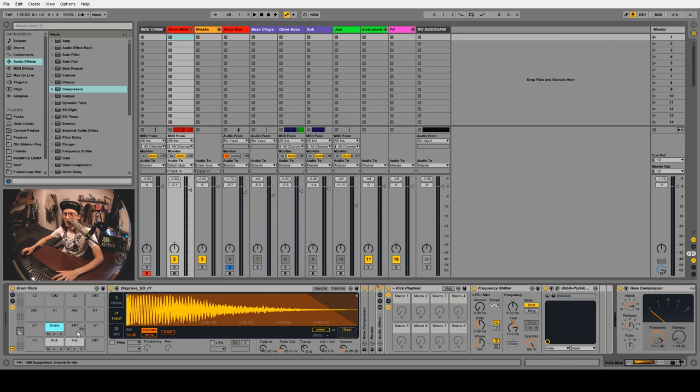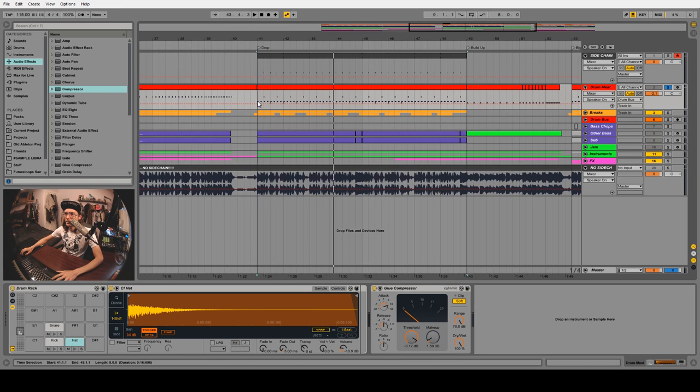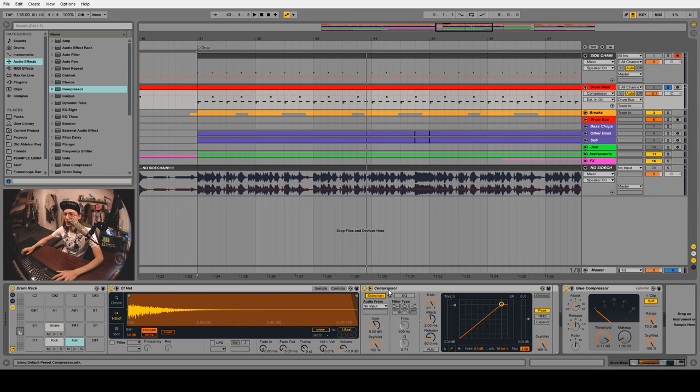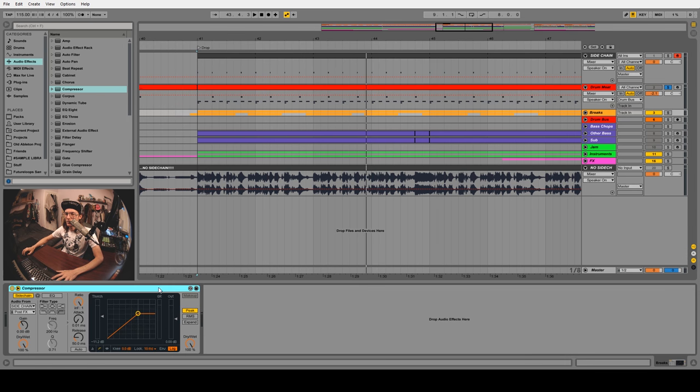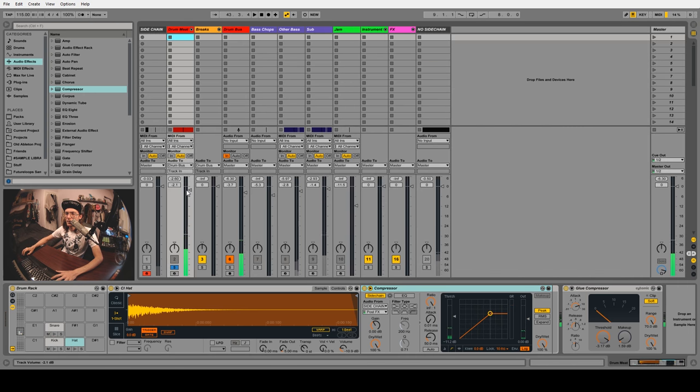Let's listen to the brakes channel and the drum meet together in our drum bus. With sidechain off we're peaking way up, and with it on it's much more controlled. Now let's also look at the drum meet. Sometimes when you have a hat every quarter or eighth note and the kick or snare plays at the same time as the hat, it can give you an unnecessary peak. So it can be a good idea to sidechain your hats just a touch — we'll just hold Ctrl and drag the compressor over and copy/paste the same settings.